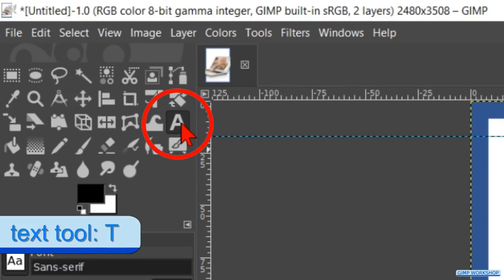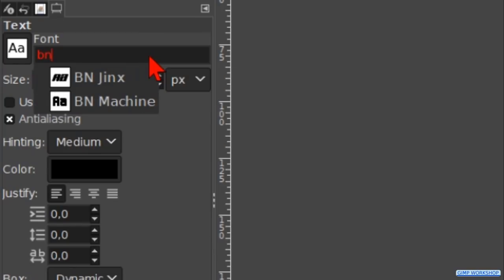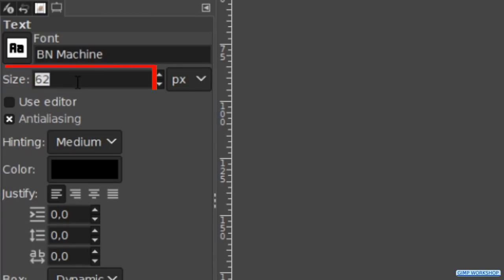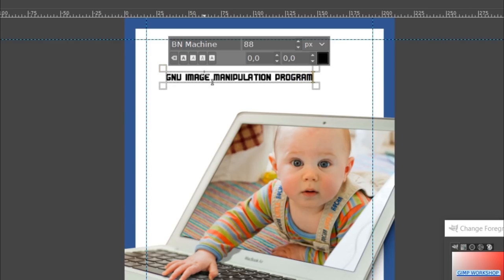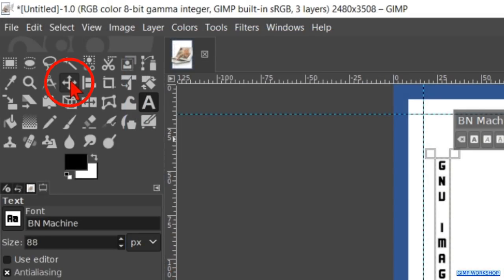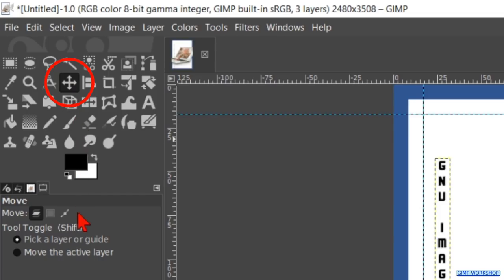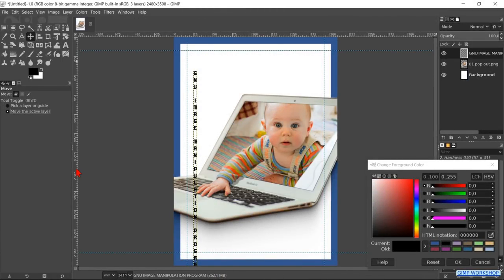Make the Text tool active. Choose the font BN Machine and make the size 88. Click in the image and type in capital letters: GNU Image Manipulation Program. Right-click in the text framework and choose the option Vertical Right-to-Left Upright orientation. Now make the Move tool active — do not use the shortcut or you would type text. Check the option Move the Active Layer, go to Layer and click Crop to Content so the text can snap to the guides. Move the text to the left and top guide and let it snap into place.